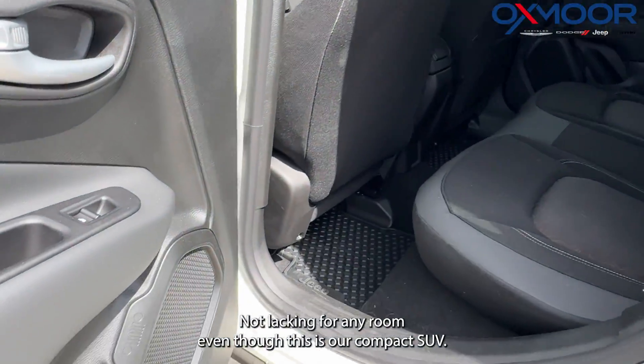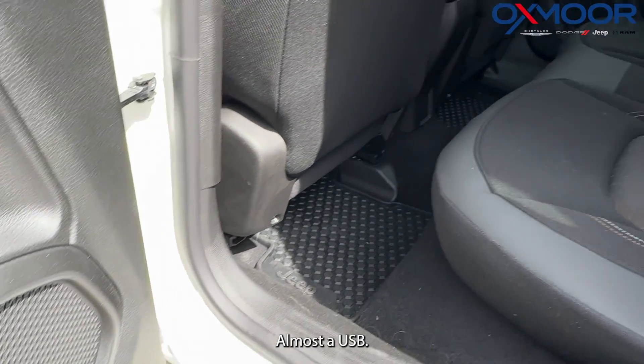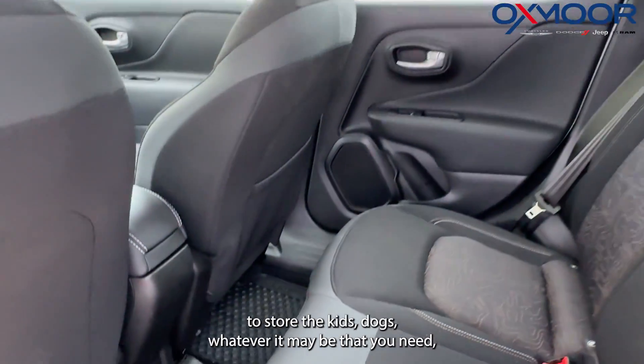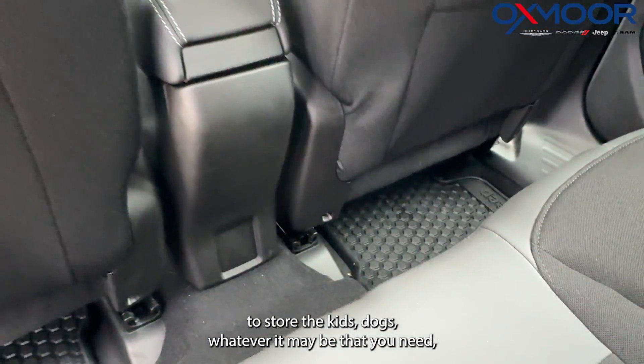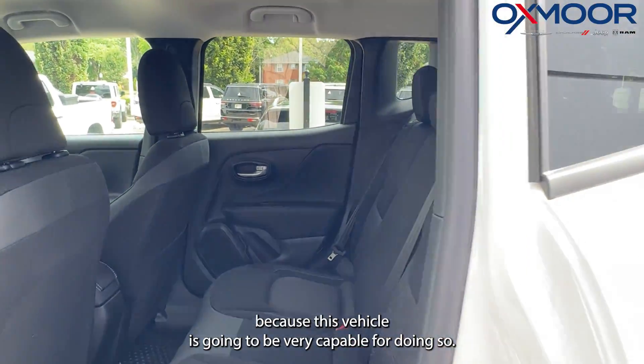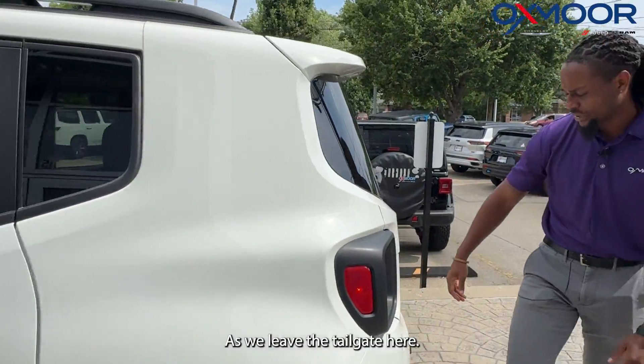In the back seat, you're not lacking for any room, even though this is a compact SUV. There's enough space to store the kids, dogs, or whatever you need. This vehicle is very capable for doing so.